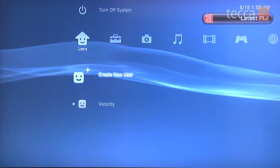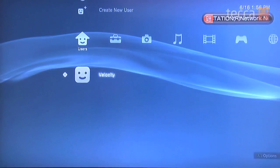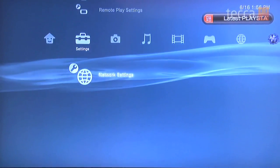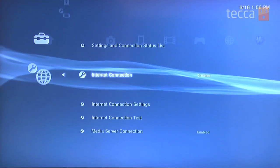On your PlayStation account, sign into your profile from the home screen, and from there go one column over to Settings. When you head into Settings, scroll all the way down to the bottom to Network Settings. Hit X and you can see there's a whole bunch of internet connection options.